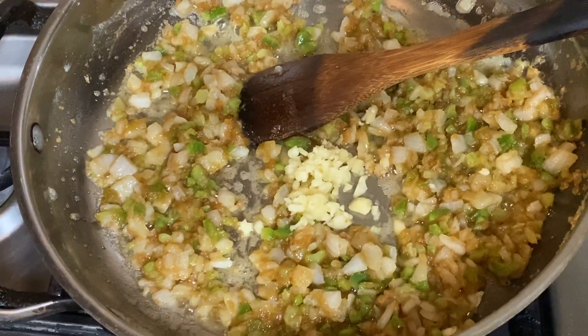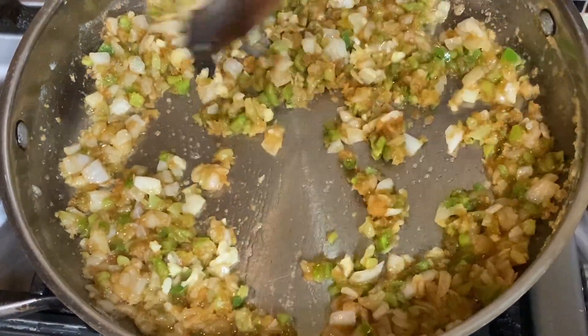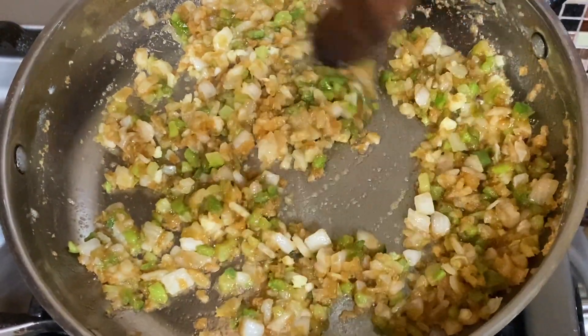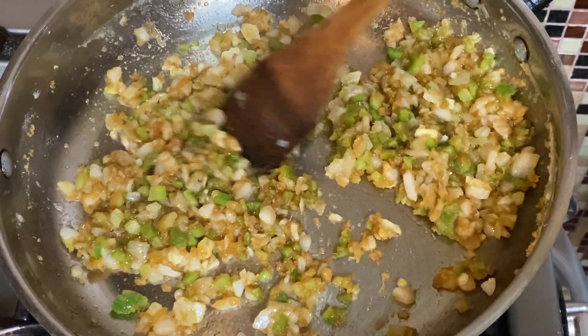I want to stir-fry the veggies first and then get the garlic going in here — about a minute stirring the garlic — and then we're going to add in some broth after about one minute.